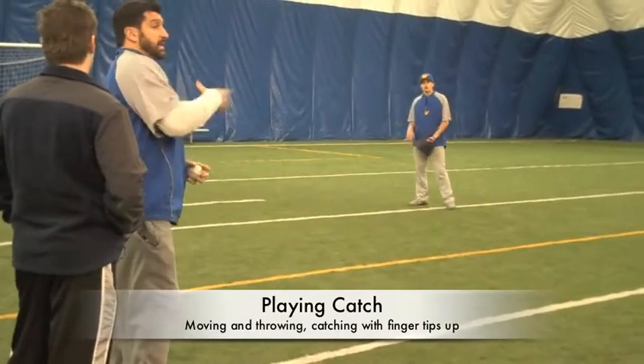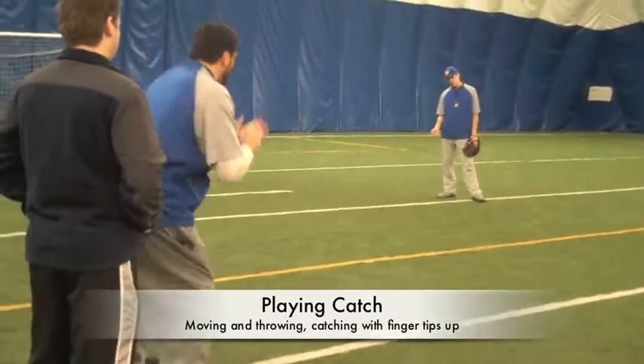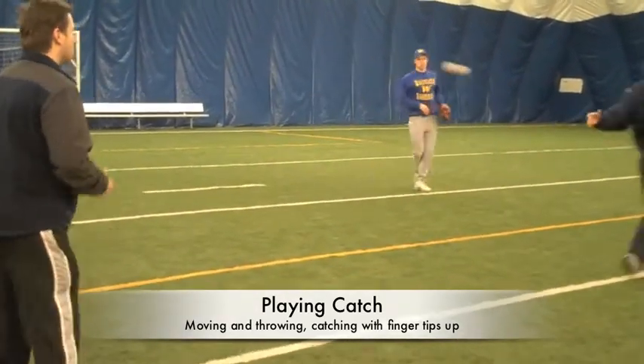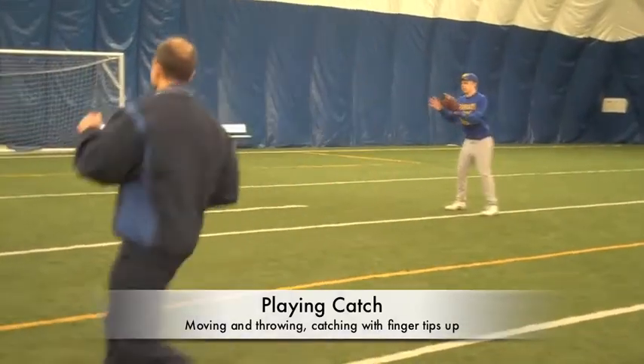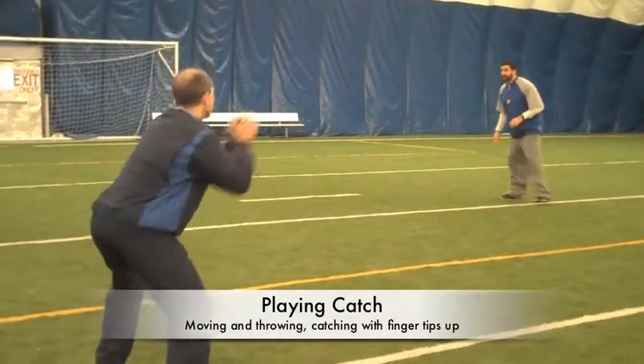The key is my feet take me where I need to go — that's why we go around the cones and go to first base. So I'm going to underhand, underhand, underhand, feet take me here, good receiver. Fingertips up — you can see the kids with fingertips down need to get those fingertips up.